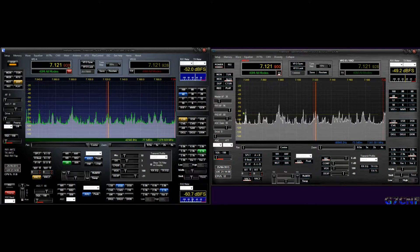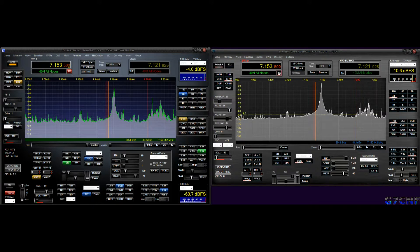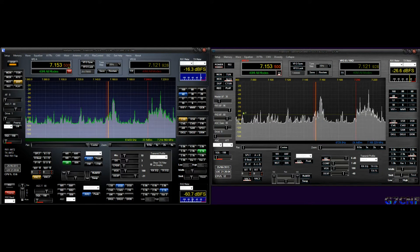A station is heard on the band. The contact appears to involve a French-speaking operator reporting good signal strength — 59 plus 20 — and mentioning equipment including an FT897 and an FLA200. The QTH is given as near Valenciennes in the north of France. The operator on the other side identifies as Chris from Columbus, North America, near the Grand Union Canal, with the callsign phonetically given as Delta Bravo 4, 234, Delta Uniform, Grand Union.